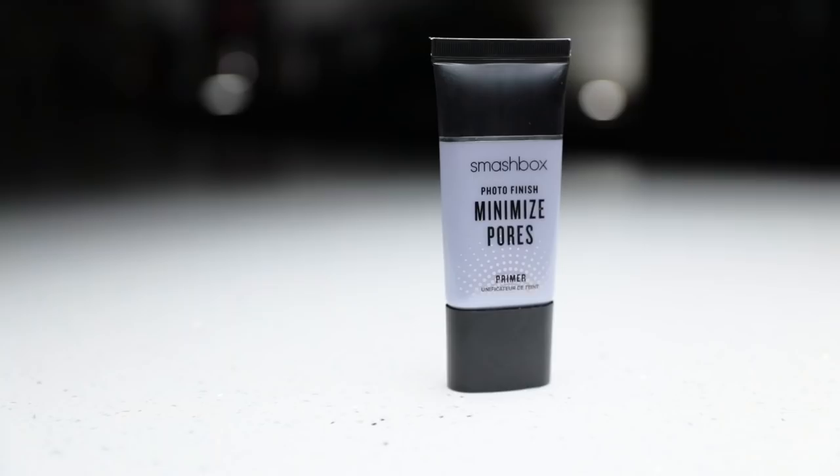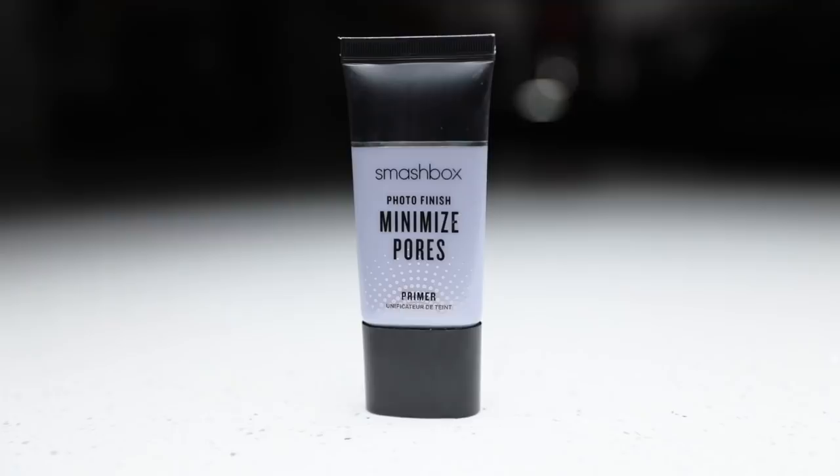The very first thing I want to talk about is primer. A lot of people love to use primer before they put anything else on, but I actually like to wait until after I put on my foundation. It's this guy right here — it is the Smashbox Photo Finish primer.